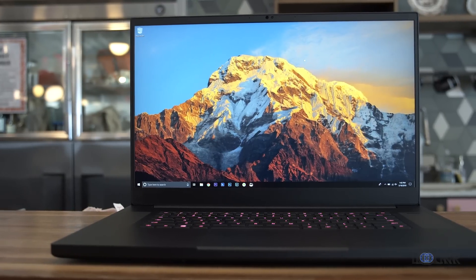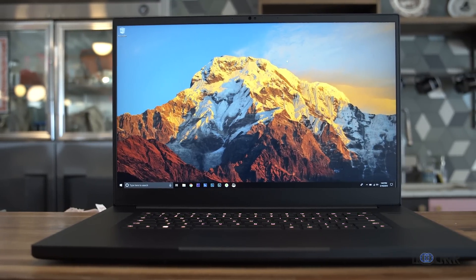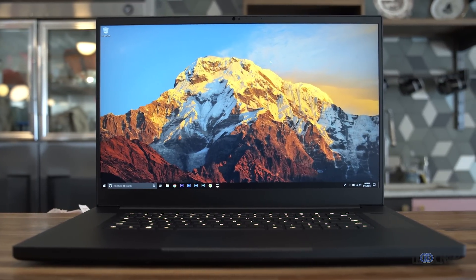The Razer Blade Pro 17, the long-awaited upgrade to the Razer Blade Pro lineup, is finally here. Along with it, it's kept in line with all of the other new Razer Blade products in that it has one really cool feature that I think we all appreciate: it's upgradable.